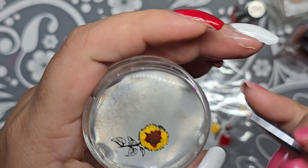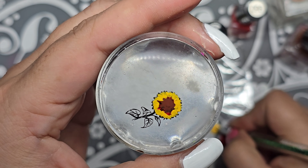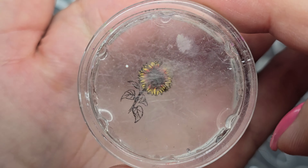We've been bottle feeding her and she's doing so good — getting big but still tiny. I think she's probably around two to three weeks old, maybe two weeks. That's what the sunflower design looks like so far.